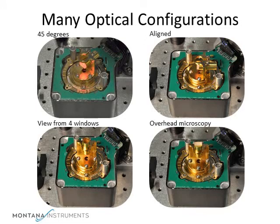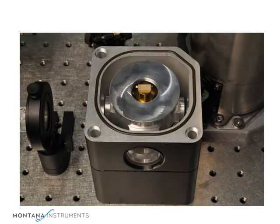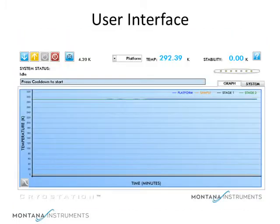These views show how the mount can be configured for various applications. After aligning our optics for the experiment, let's put it all back together again and run the system. Now we are ready to run the system. This is the user interface program running on a small laptop computer. The main screen has several parts. In the upper left are control buttons for cool down, warm up, stand by, and stop.